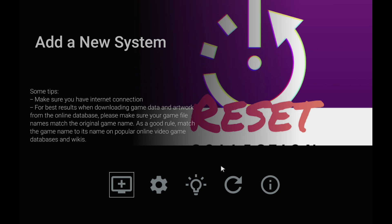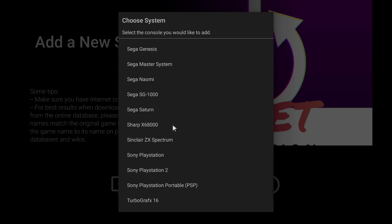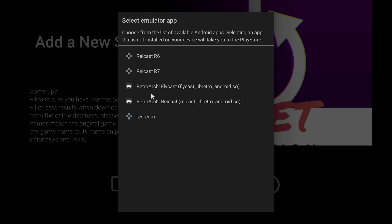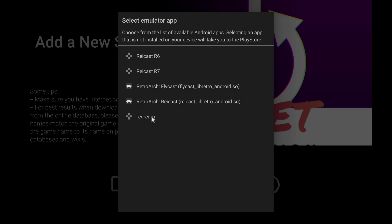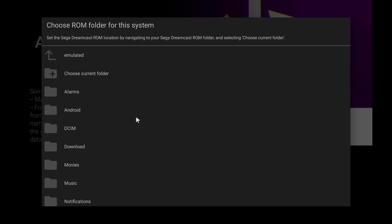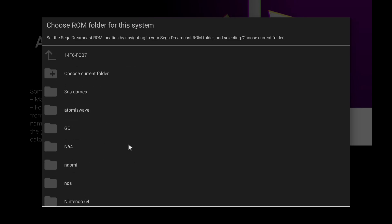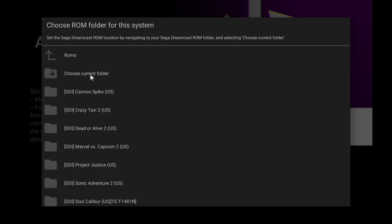Now it's time to get our first set of games imported. I'm going to be going with Dreamcast. From this menu here, we're just going to click the little plus icon and we'll get a list of supported systems. I'm sure more will be coming down the road, but right now there's tons of stuff to choose from. I'm going to be adding Sega Dreamcast, and it's going to give us a list of different emulators we can use. I've already downloaded ReDream, but if you want to use a different emulator you can click on it here and open it in the Play Store. Since we're using ReDream and we've already downloaded it, we're going to choose ReDream. Now we need to navigate to where our ROMs are located. Mine are on an external SD card, in a folder called ROMs. Sega Dreamcast — and I'm going to choose this current folder because this has all of my Dreamcast games in it.